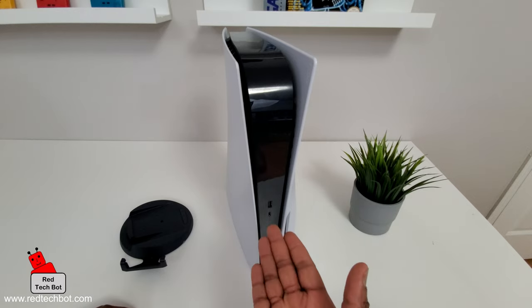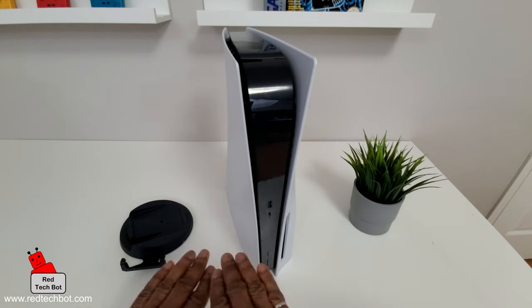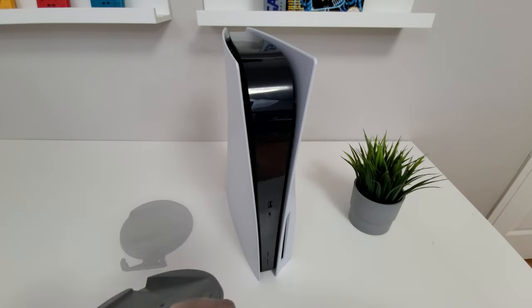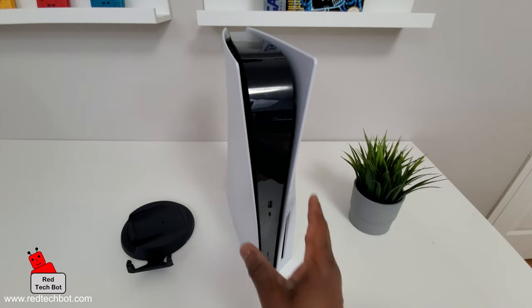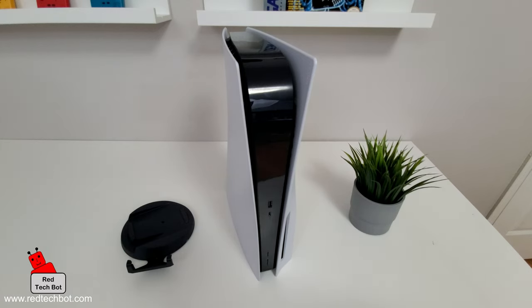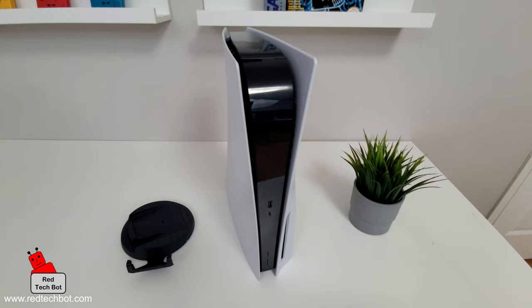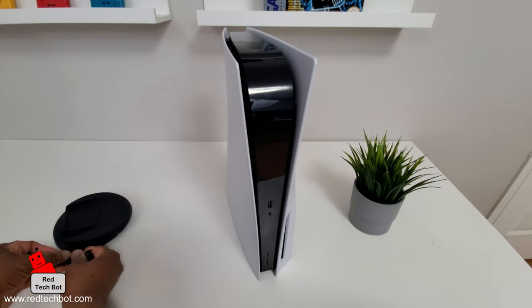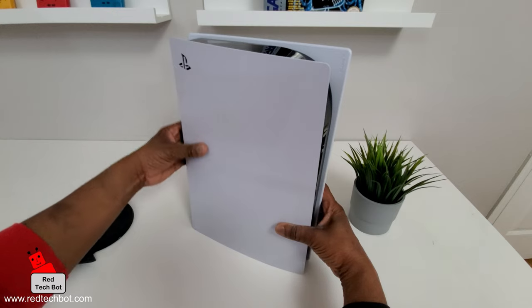The stand can be installed for two configurations: one is the vertical standing position you're looking at right now, and the other is the flat or horizontal lying-down position. I'll show you how to install the stand so the PS5 can stay upright, and then after that I'll show you how to install it so it can securely lay flat on a tabletop surface or in your home entertainment center.